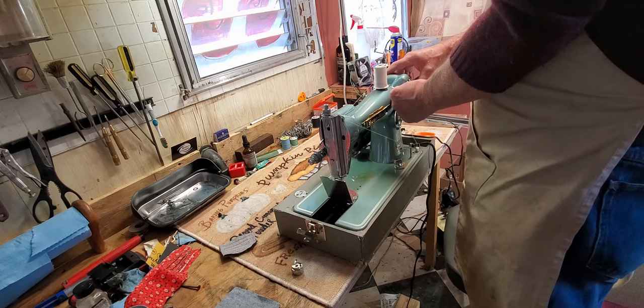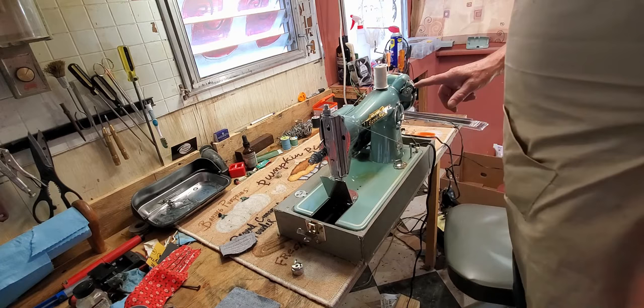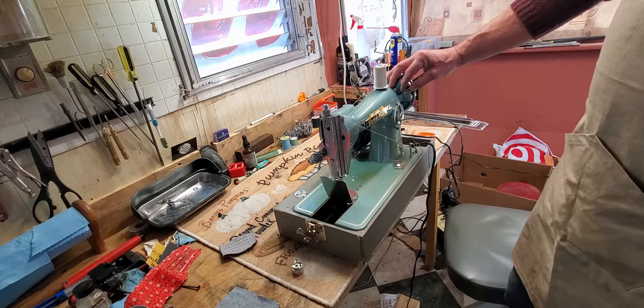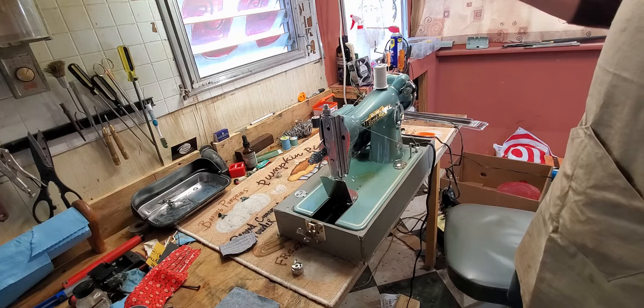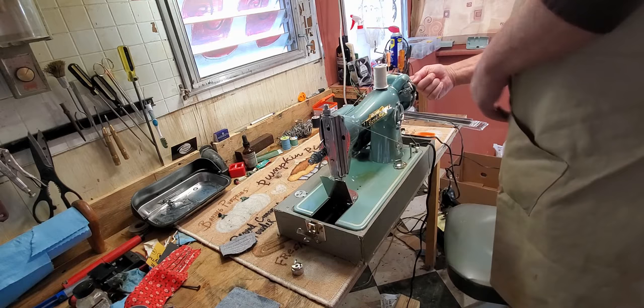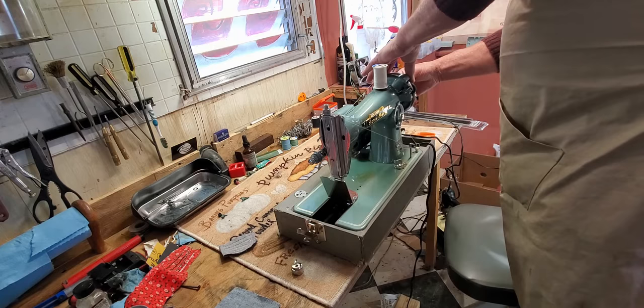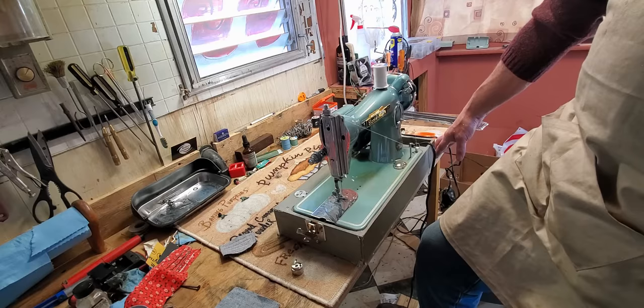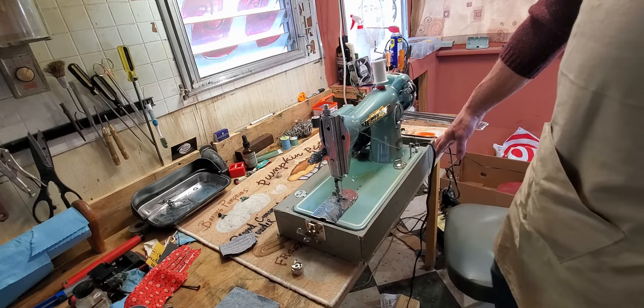The bobbin goes on the bobbin winder with the thread coming over the top. Turn the rubber tire until the little keeper pin goes into the side of the bobbin. Then push the little button that says 'push' and this lever will drop into the bobbin. As the bobbin fills with thread, this lever moves up further and further, and when the bobbin's full it'll pop it free and stop it from winding. Release the clutch by turning the chrome knob in the center of the hand wheel toward you an eighth of a turn or so until it hits its stop — then the hand wheel can spin without making the machine cycle. That's plenty for our test.